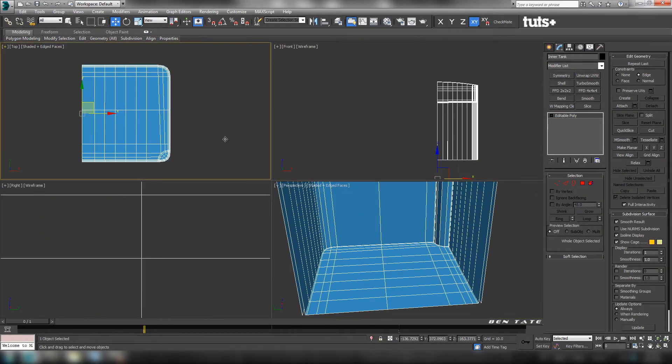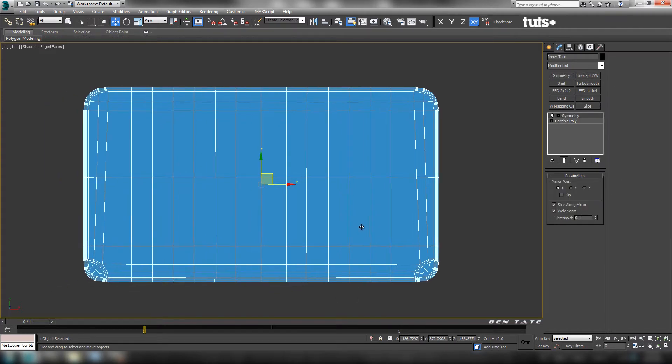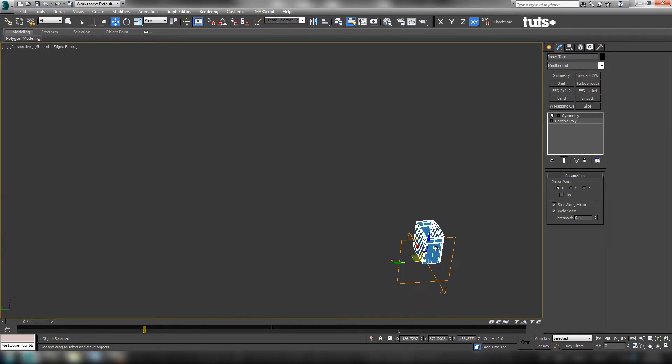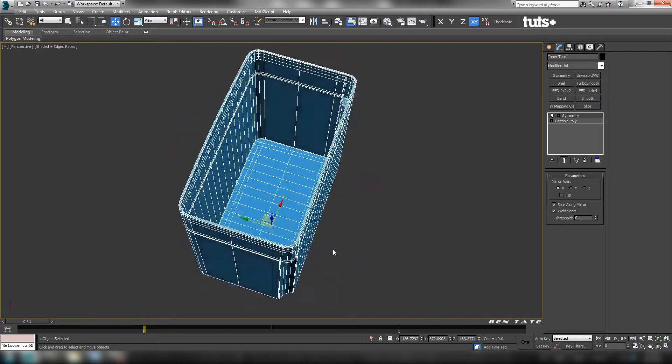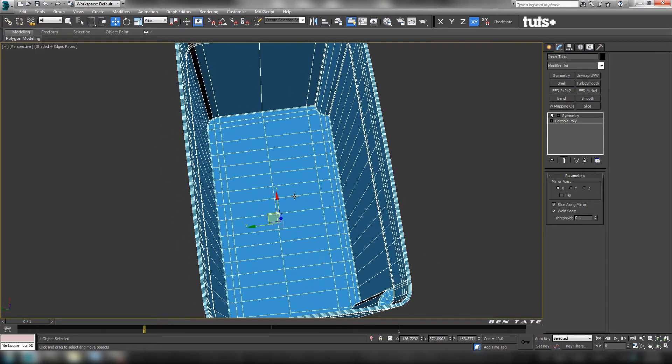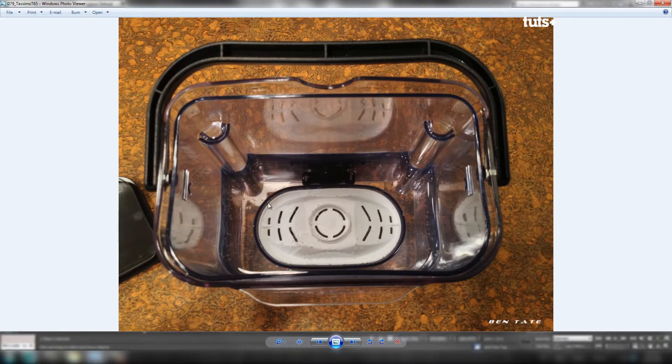Let's get a vertex here. We're just going to drop a symmetry on this — add a symmetry modifier here. We'll see how this looks. Now we need to start thinking about how we're going to cut the hole in the bottom for the filter. Let's take a look at our reference. You can see it's pretty big, so we're going to have to plow out most of the bottom here.